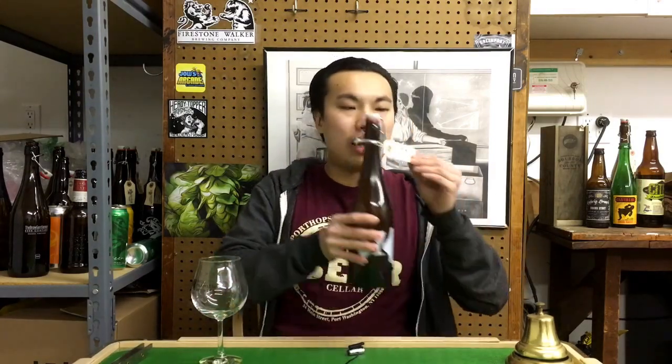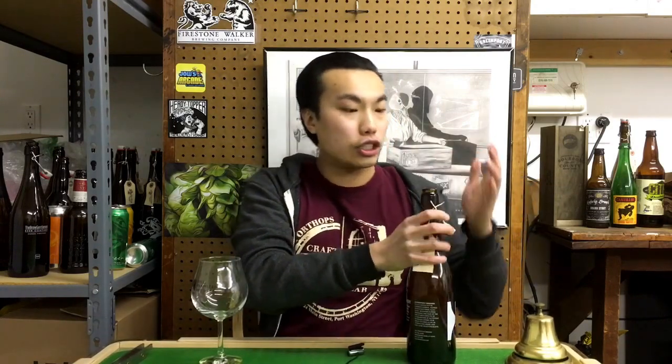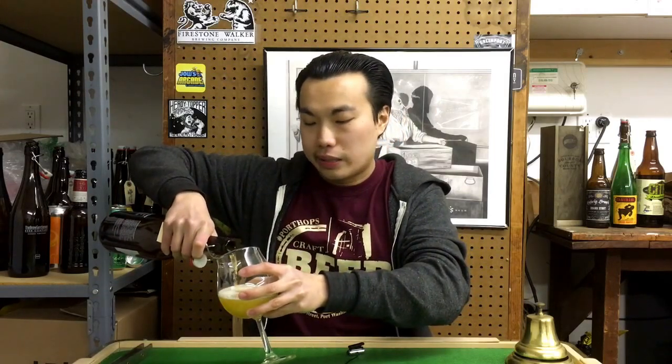This is a really awesome beer that I haven't had in quite a while. This is Hill Farmstead Society and Solitude Number Six Double IPA, coming in at eight percent, brewed with almost exclusively Mosaic hops — one of my favorite beers when I had it a while ago.